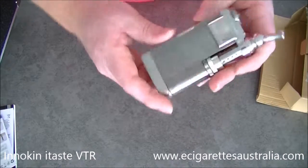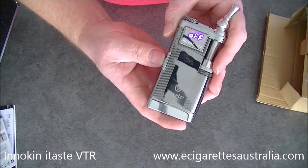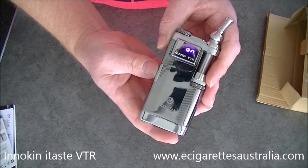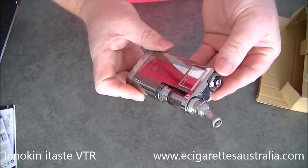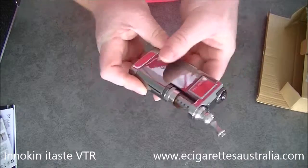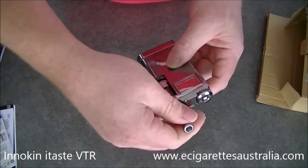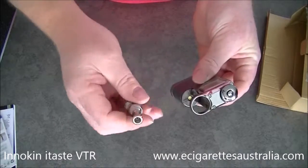When you turn it off it tells you it's off, and same when you turn it on — it tells you it's on. This is your function wheel and button here. Your clearomizer goes in here — that's where your iClear 30S goes.